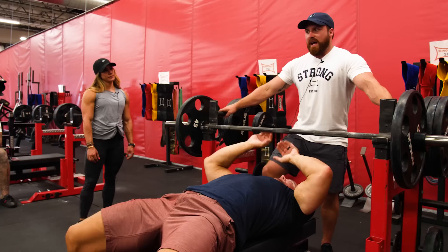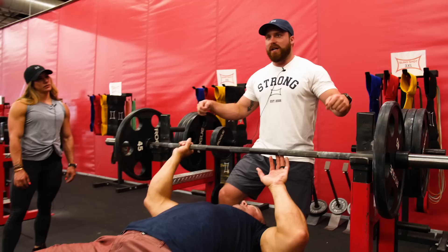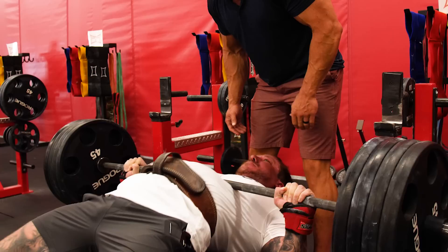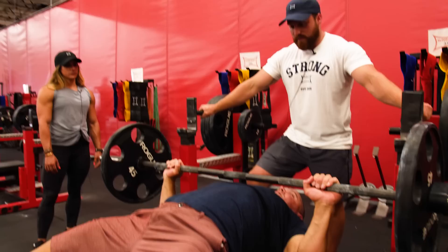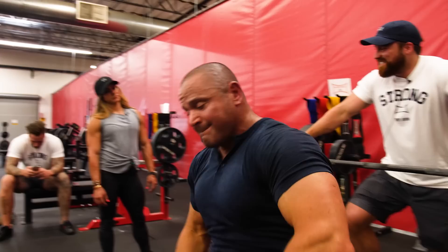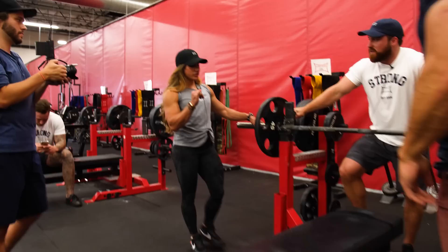Eric likes to throttle it as he's going. You'll see that technique used especially in federations where you can get away with heaving a little bit more — the guys who really bury it and throw it up and back. The bar drips back so it ends up down here, and then as you press up and out, it ends up over your chest — over your chin, exactly.